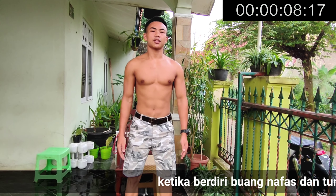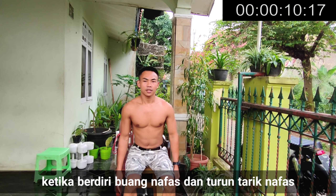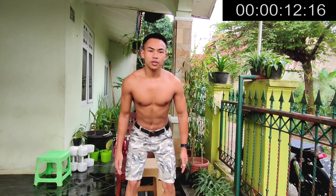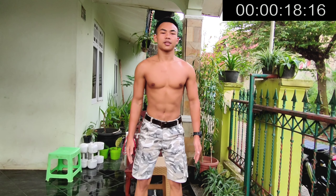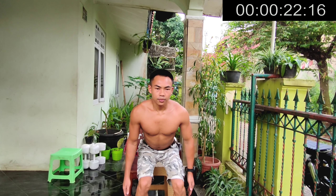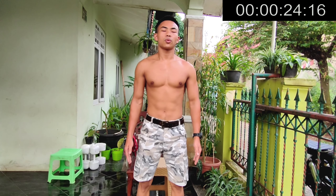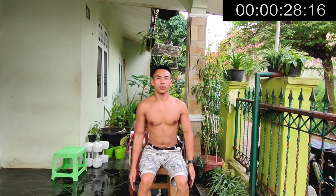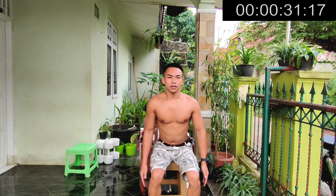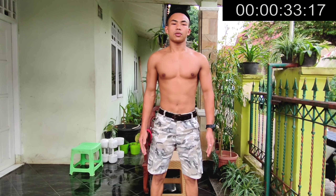Buang nafas, tarik nafas. Lakukan 30 detik sampai dengan 1 menit, lakukan secara pelan-pelan. Ketika teman-teman naik ke atas, nafas harus dibuang. Ketika turun, teman-teman tarik nafas.